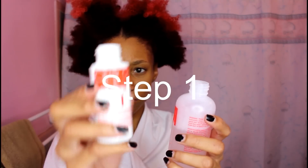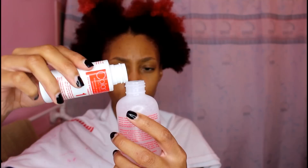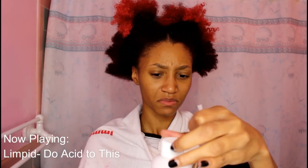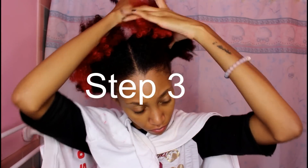First, you want to mix bottle number one with bottle number two. Next, you want to shake the bottle for 30 seconds and then apply the nozzle. Now you want to part your hair into four sections and then detangle.